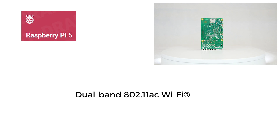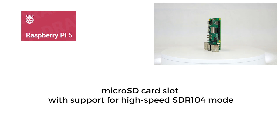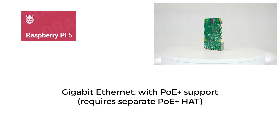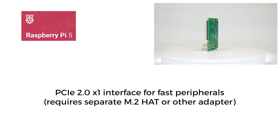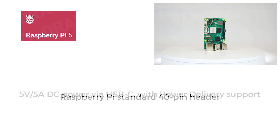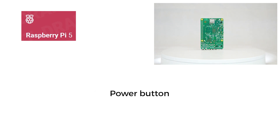Connectivity includes Wi-Fi 5 on 2.4 and 5 GHz bands, low-power Bluetooth 5.0, a micro SD card slot with SDR-104 mode support, 2 USB 3.0 ports at 5 Gbps each, 2 USB 2.0 ports, a gigabit Ethernet port with Power over Ethernet support, a PCIe 2.0 interface, a 5V/5A USB-C power supply compatible with Power Delivery, 40-pin GPIOs in the Raspberry Pi standard, a real-time clock powered by an optional external battery, and even a power button.